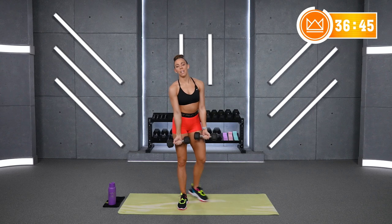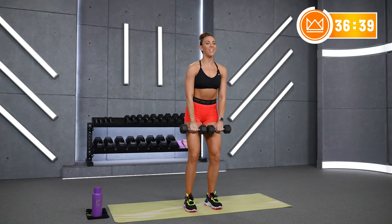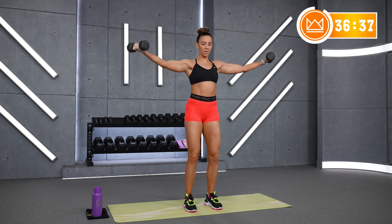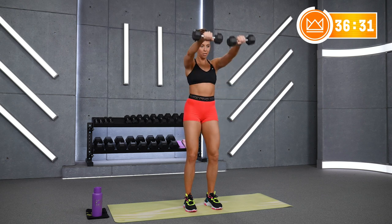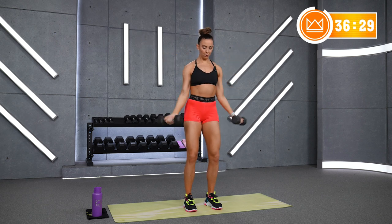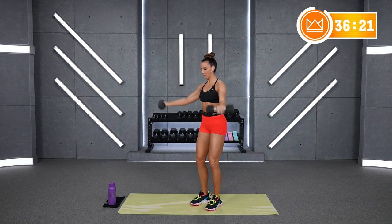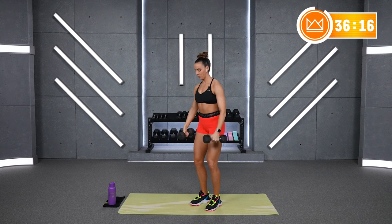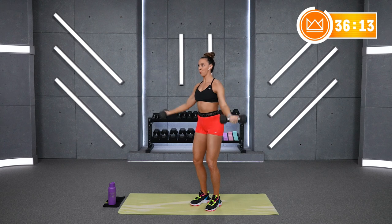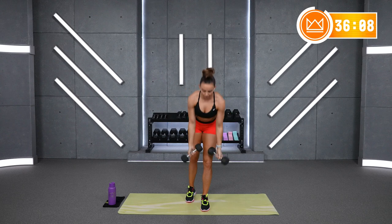Up, flip open, down. Keep that tension and see if you can hold that flat, level plane, then flip when you get out to the side. Great job. Keep breathing. Drop it down, jog in place — you've got 2 more rounds of those, 15 seconds in between each one. I want to keep your heart rate up.